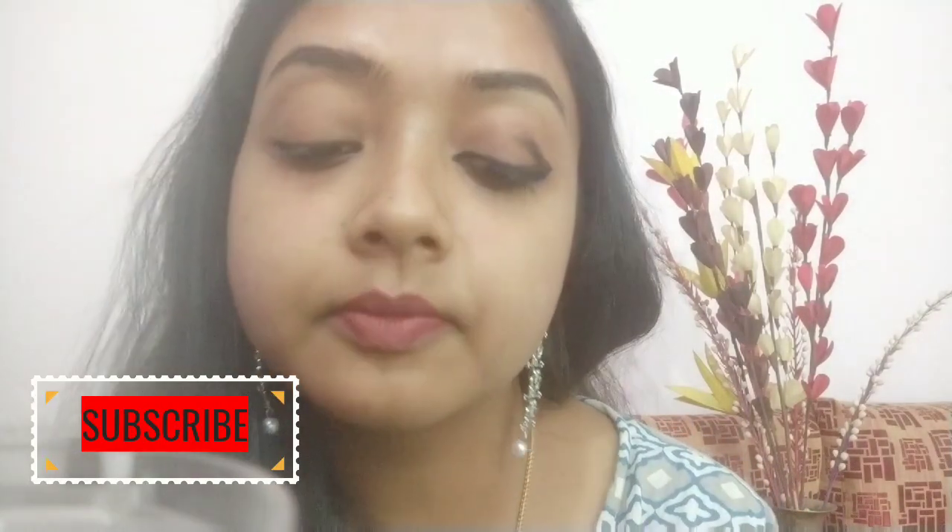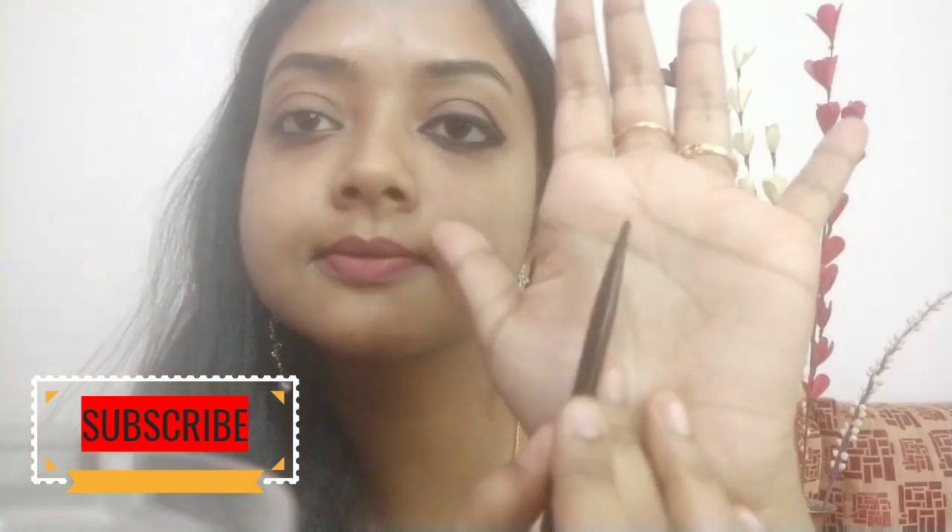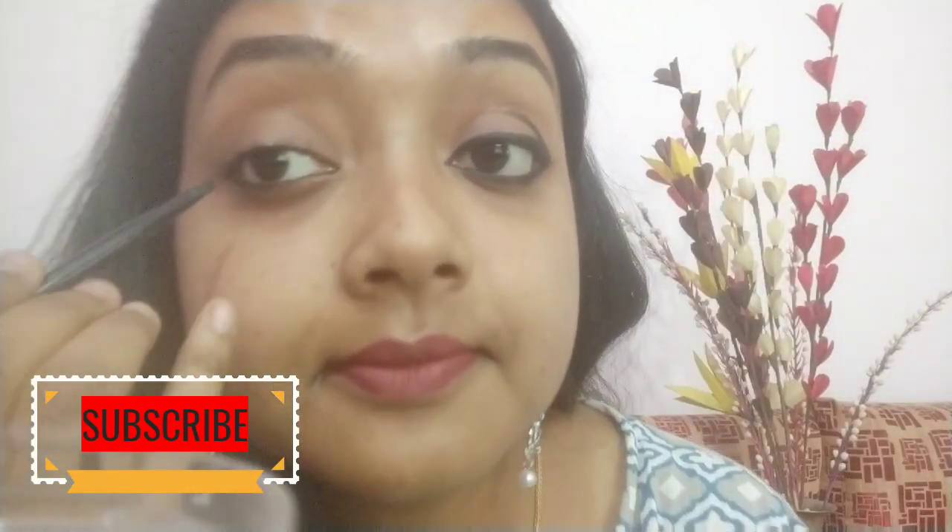After doing that, take a blending brush and smudge the kajal so that the work looks a little more prominent. This is a super easy look you can apply on a daily basis.